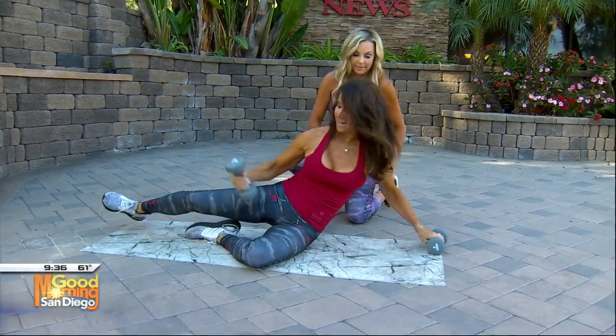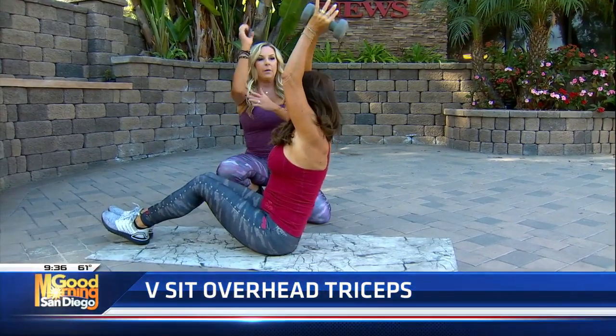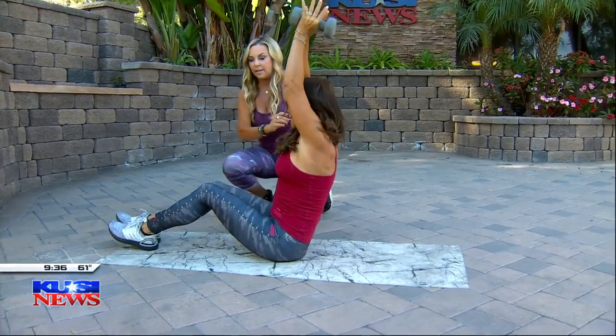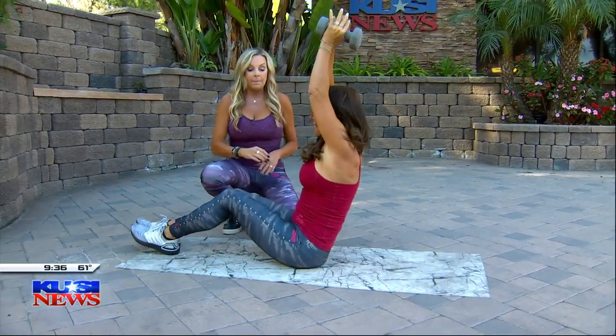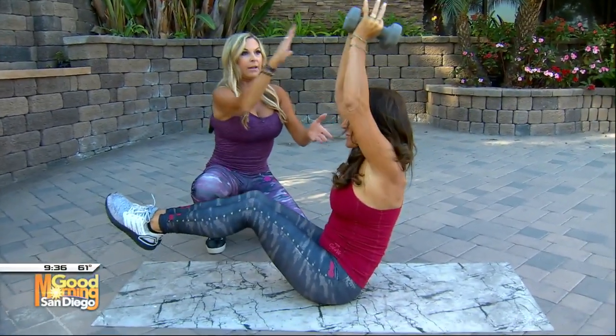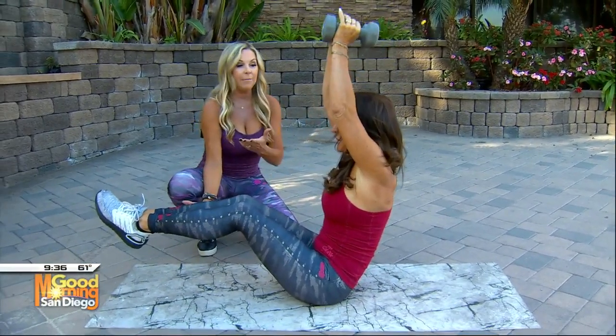Now we're going to do the V-sit triceps. She's going to get into a V-sit, weights come up, and you take the triceps down and up. It's really hard to work the triceps — this is a great exercise. If you don't want to lift your legs, you don't have to. Just focus on dropping the weights down, lifting up, and squeezing the triceps. Kathy is more advanced, so she's got both legs up.